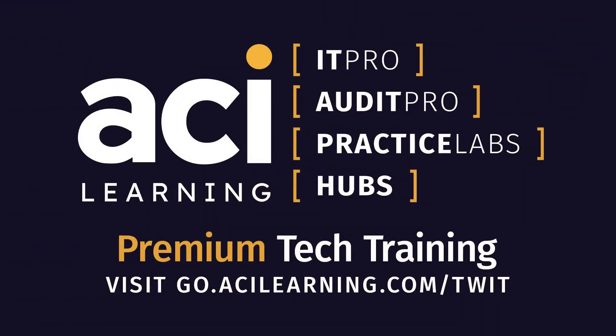This episode of Tech Break is brought to you by ACI Learning. Audit Pro from ACI Learning modernizes the way your team learns. Earn NASBA-approved CPE credits through engaging training curriculum led by highly respected industry experts. With more than a 90% completion rate, Audit Pro courses are proven to be the most effective and efficient way to earn your CPE credits. Learn more at go.acilearning.com/twit.